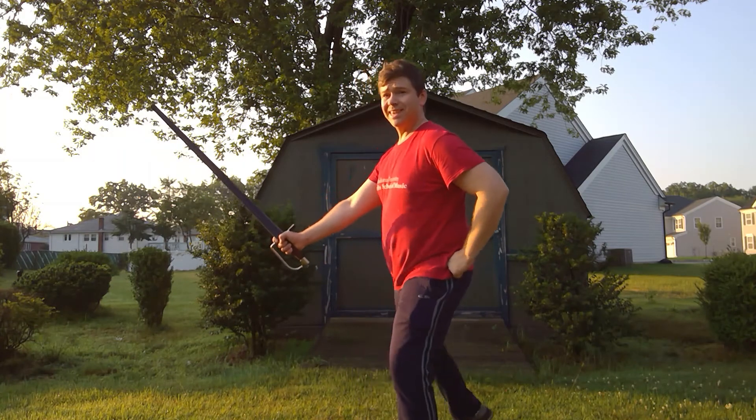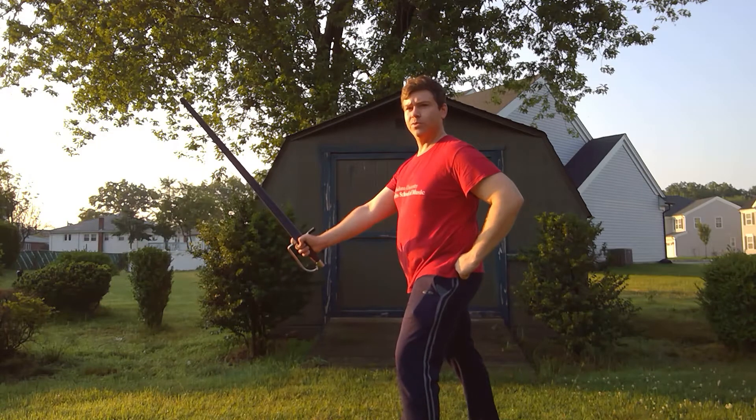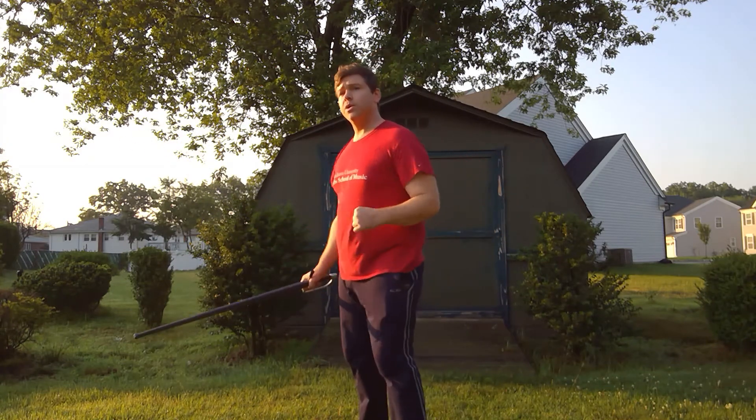The next guard he talks about is Codalunga Alta, which is a bit higher with the point still facing the enemy, and he says that this one is left foot forward. Codalunga Alta is left foot forward. So we have Stretta — right foot forward, point a little bit lower near the knee — and Codalunga Alta, a little bit higher with the left foot forward. Those are the first two low guards: Stretta and Alta.